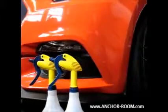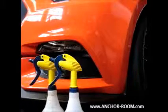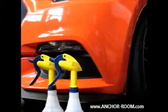Hey folks, Jason Shepard here from the Anchor Room. Very straightforward installation on this piece — in this case, a front marker light on the 2015 Mustang.